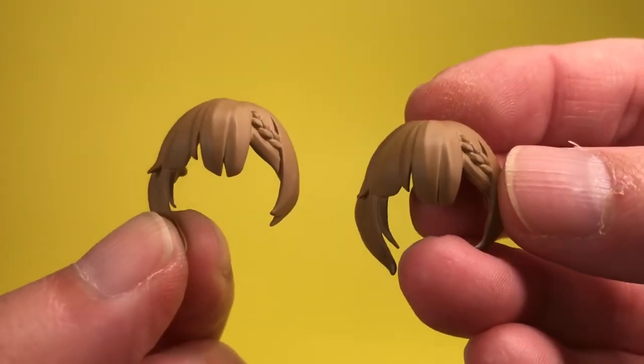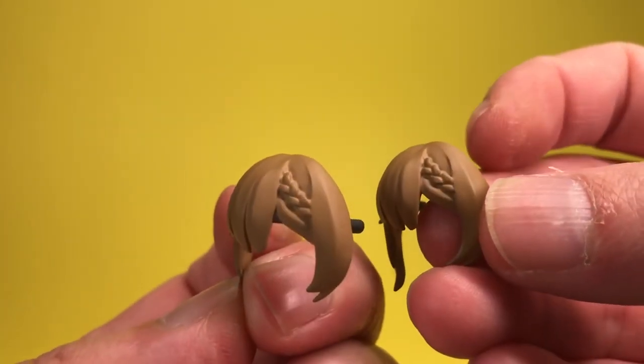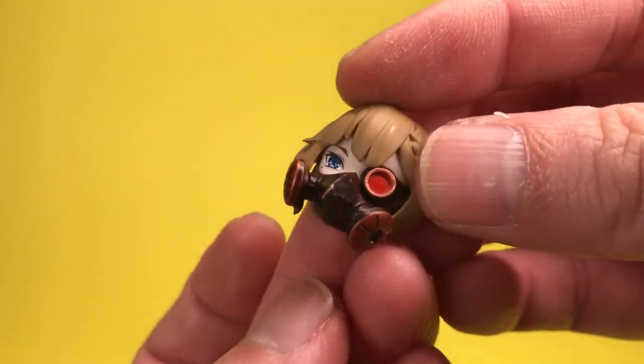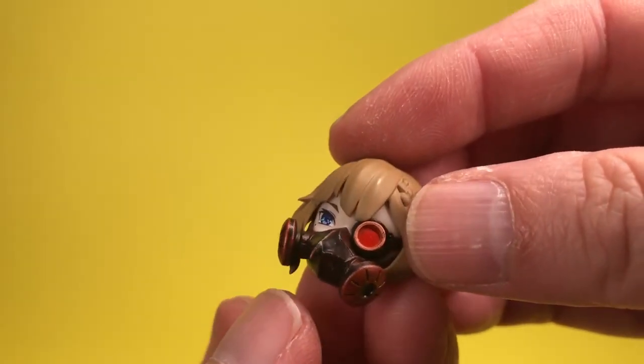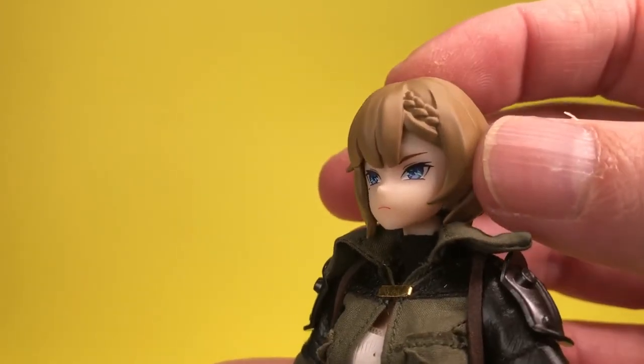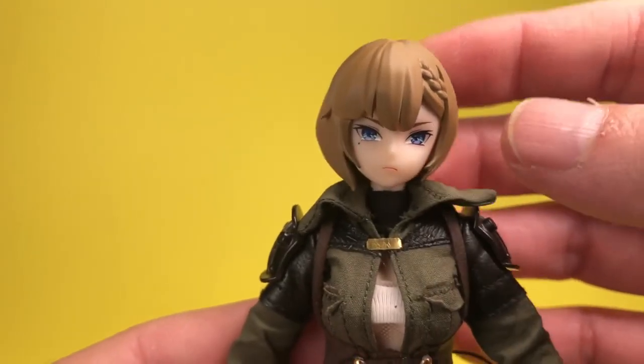Besides the three faceplates we've already talked about, you also get two front hair pieces. One is designed for when she is wearing the mask, and the other can be used when she isn't. It's almost imperceptible what the difference is, but the piece for the non-masked faces has slightly more hair covering her face.